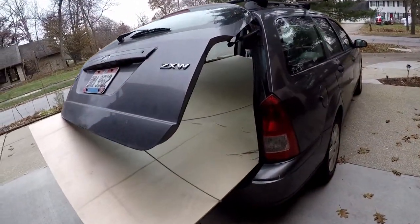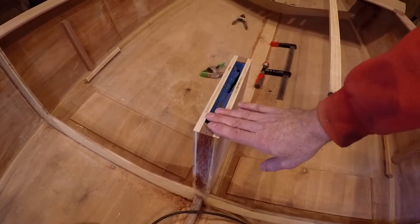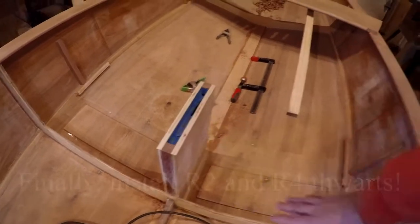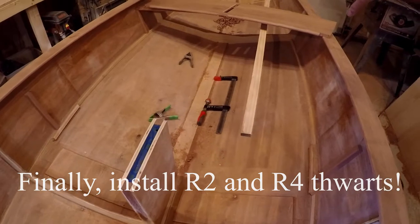One more sheet of half-inch birch. I'll figure out where to put some protective tape again around the dagger board trunk, and I want to basically install the R2 thwart, the R4 thwart, and the crossbeater.